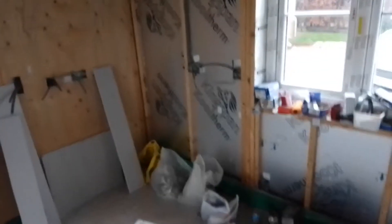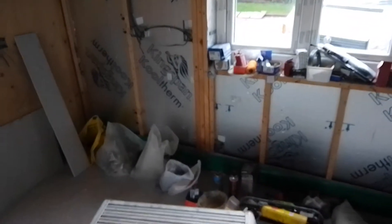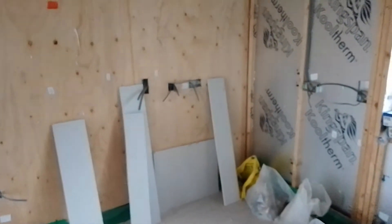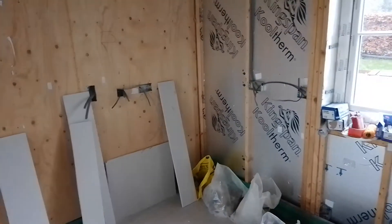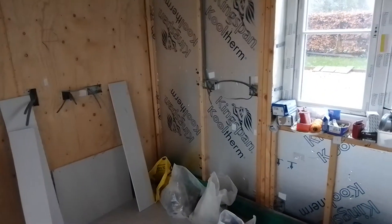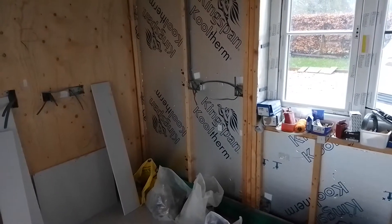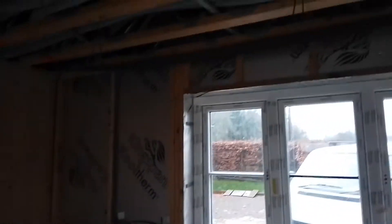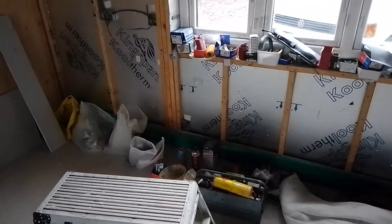So there we are. This is the back wall. There's the cooker, cooker isolation there. A couple of other isolator switches, and also a switch for the double socket. Another double socket. And the dishwasher isolator fuse spur, going down there.